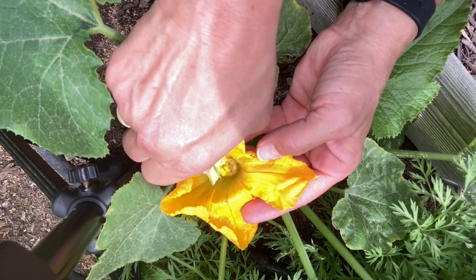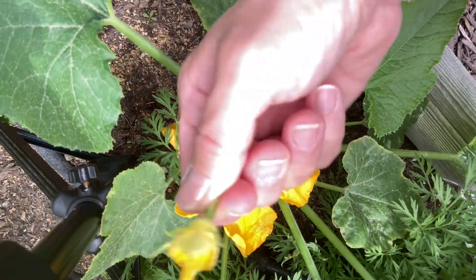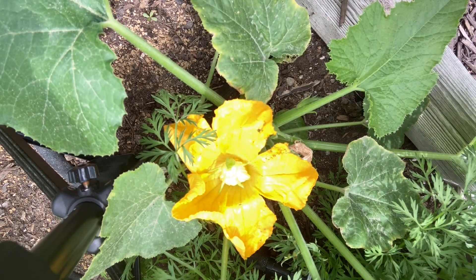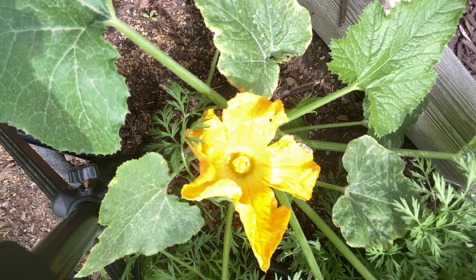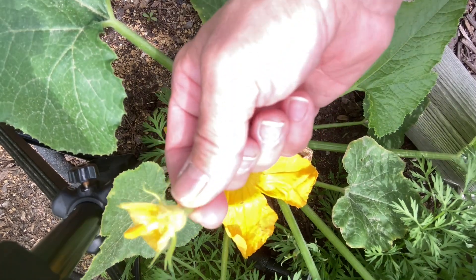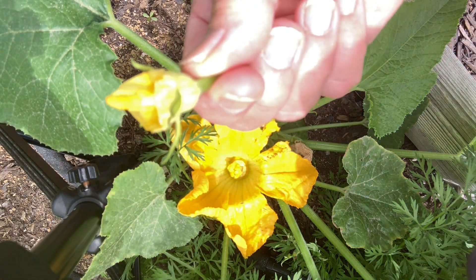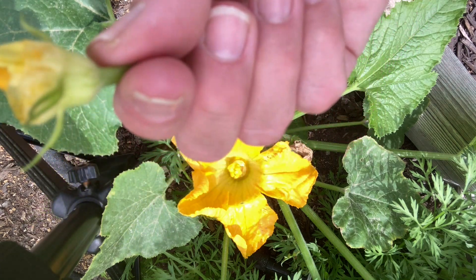This should please this female flower — it actually fits just perfect inside of each other. In about a week I'll have a nice zucchini that'll be ready to pick. There's probably enough pollen still left on this that I could look in my garden, find another female flower, and pollinate her too.